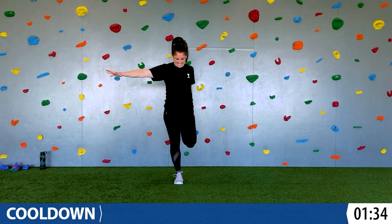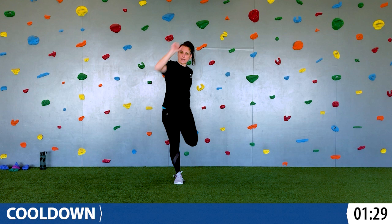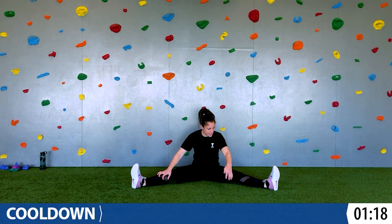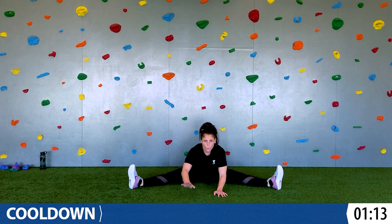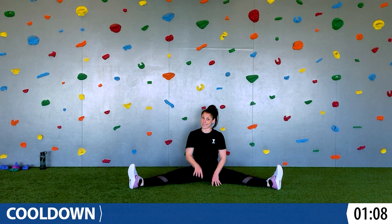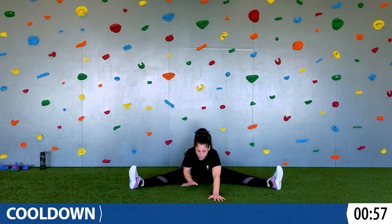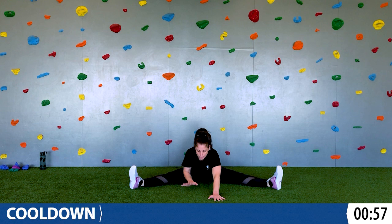Sometimes your balance is super straight and other times it's really wobbly. Balance is something you have to work on, just like everything. Let's sit down on the ground — bring our legs out wide, and then we're going to walk our hands forward and then walk them back. Reach as far as you can and then walk them back. We'll go again — reach them forward and then walk them back. Let's bring the legs together and touch our toes.